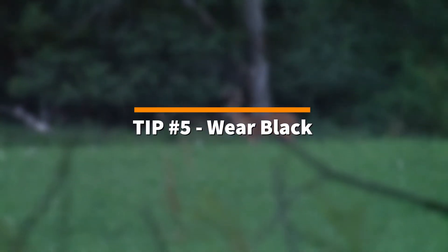Tip number five: wear black. When it comes to hunting out of a ground blind, the inside is typically black and always dark. What I like to do is wear black to blend in with my surroundings — it gives me another advantage because deer can't really see me. However, with rules and regulations for your state, you want to make sure you're wearing the correct orange or correct gear. So before you decide to wear black in your ground blind, make sure you are following the rules and regulations for your state.